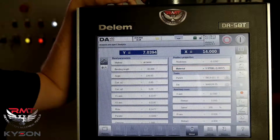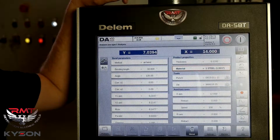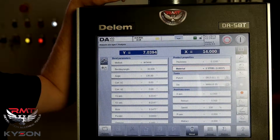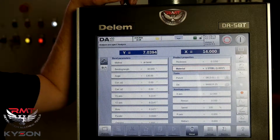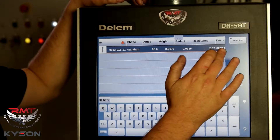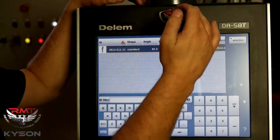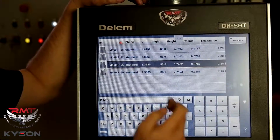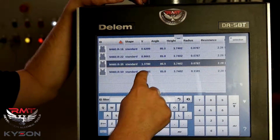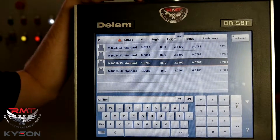Why does it want to know the material? For tonnage calculations — different materials require different tonnages. They require different penetration depth into our tooling due to spring back and the characteristics of the material. We've got a tooling library. This machine has only got one punch programmed, but you could have a large library of punches. We've got four dies programmed here. You can see the V-die opening and a lot of characteristics of the bottom die.